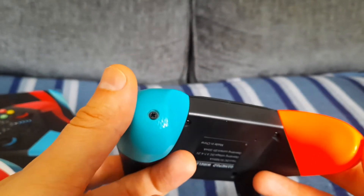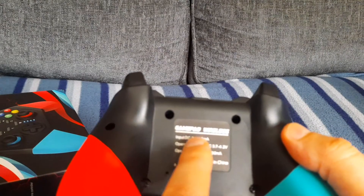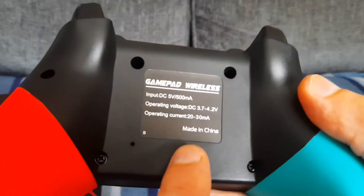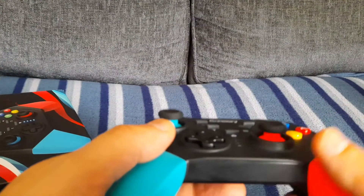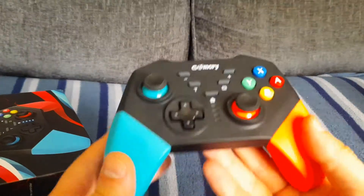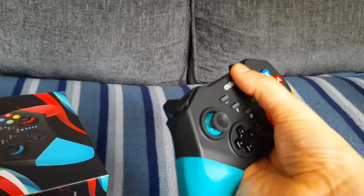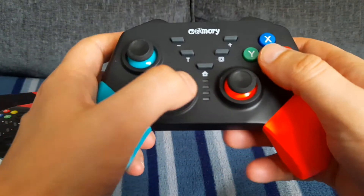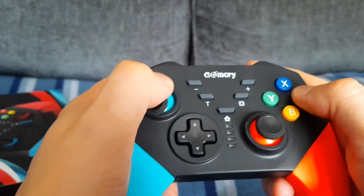It does actually look quite smart. The battery inside this controller is 500 mAh. At the back you get the classic 'Made in China' that you get on most controllers these days. I would say it's quite smart — it's not that heavy, it doesn't feel cheap, and the buttons are nice to press; they aren't really hard to press or anything like that.